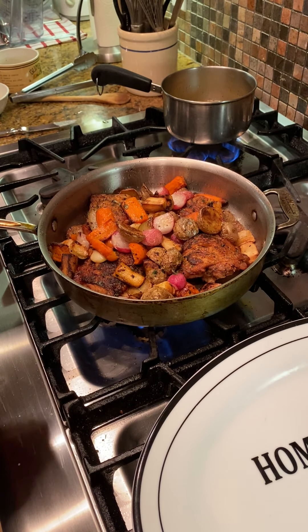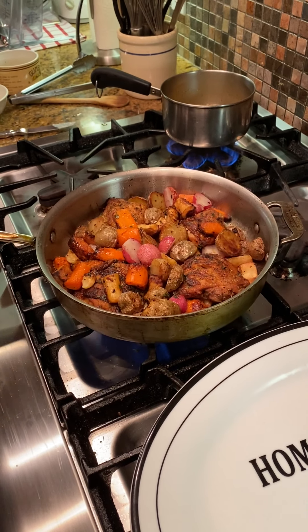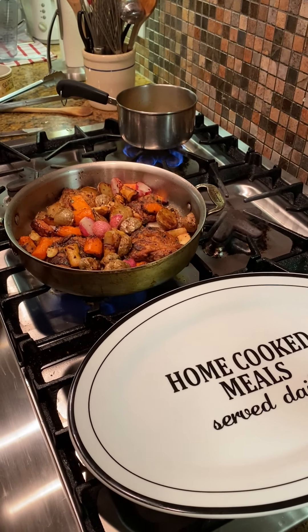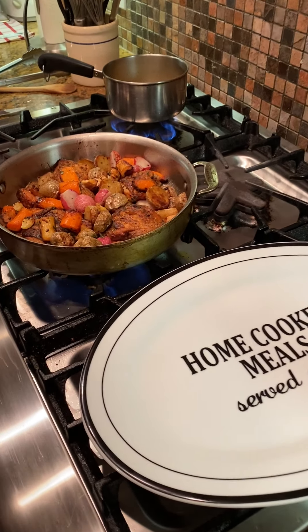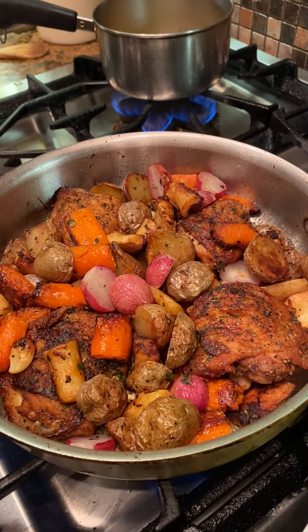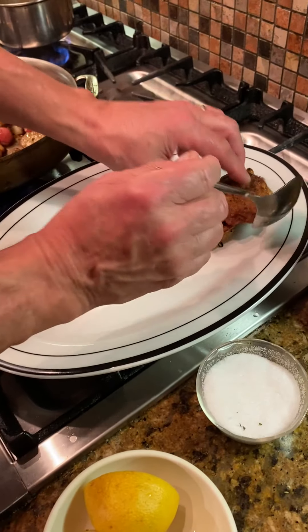If you have that capability I suggest you do it; if not, just put it at 450. So let's get that dished up onto the platter. I've got the burner going and I'll tell you why in a second, but let's get this food out and onto the platter.